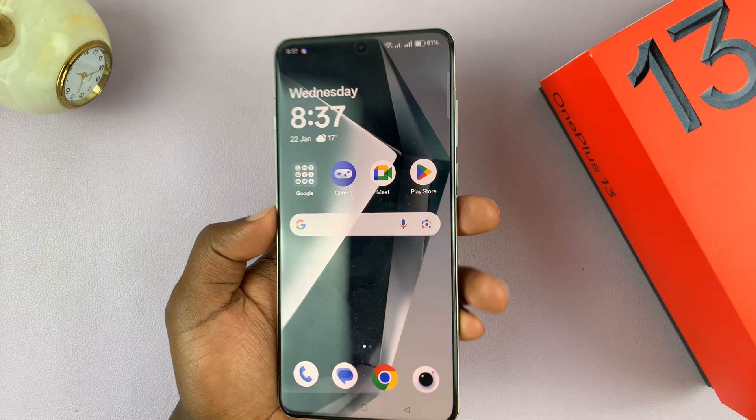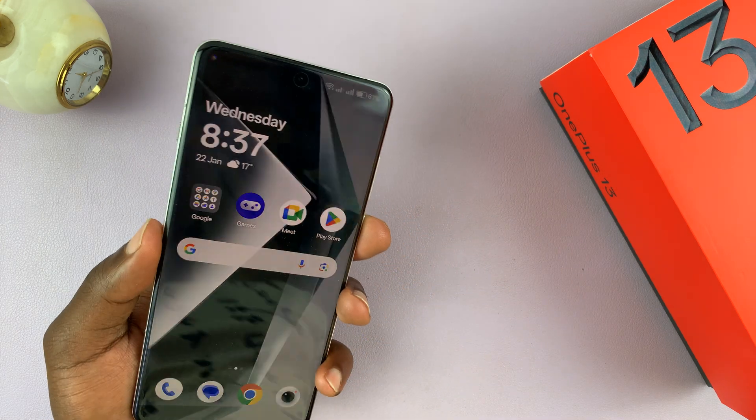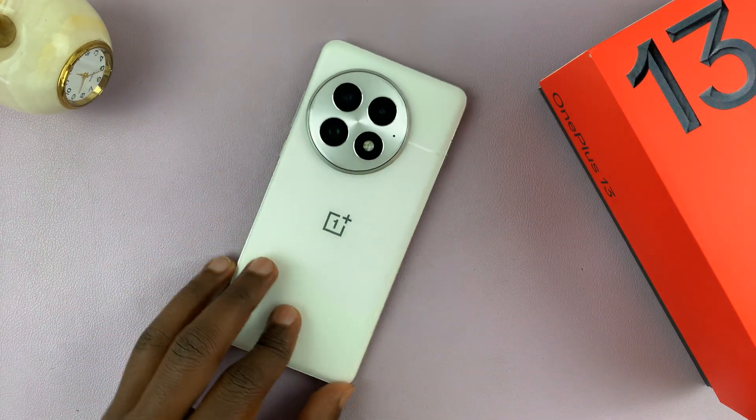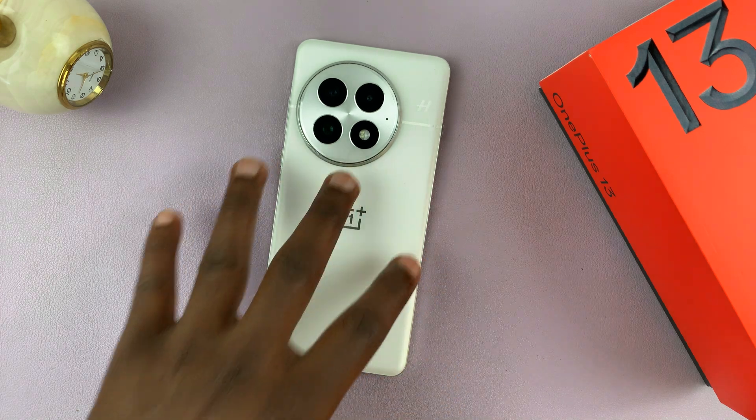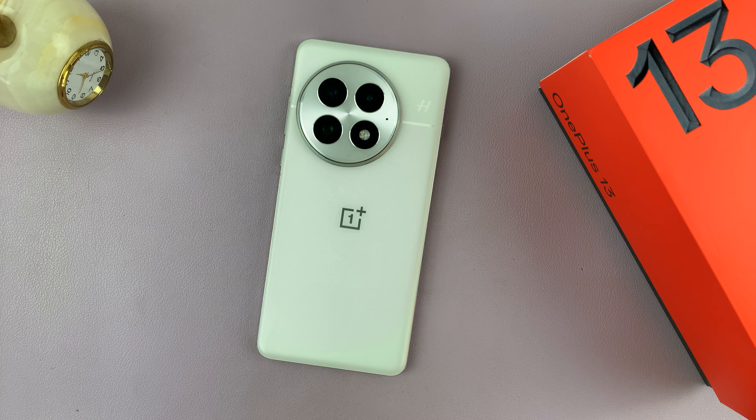And that is basically how to set up Face Unlock on your OnePlus 13. Thanks for watching. If you have any comments or questions, feel free to leave them in the comments section. If you found this useful, don't forget to leave a like, possibly subscribe for more tips, and I will talk to you in the next one. Good luck.